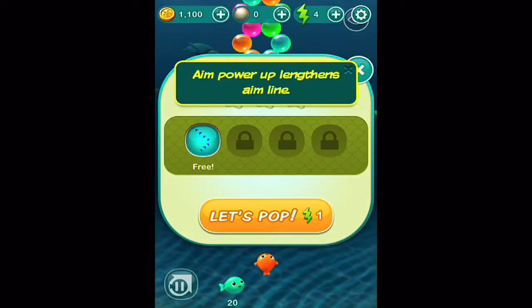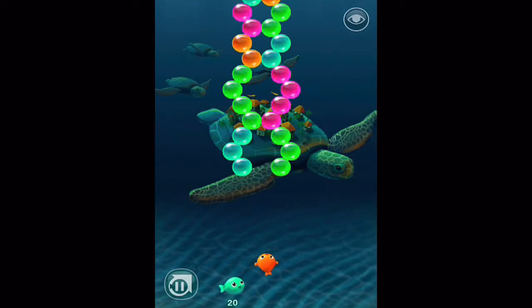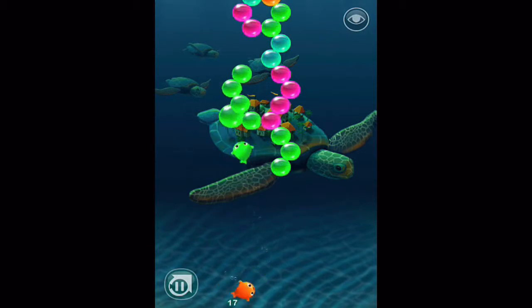iTunes describes the app saying there's trouble in paradise — help free the mermaids through this adventure in the sea. With that in mind, let's jump into the gameplay.